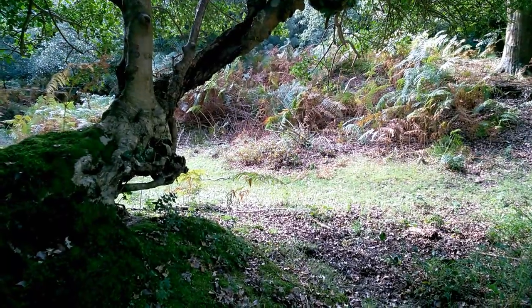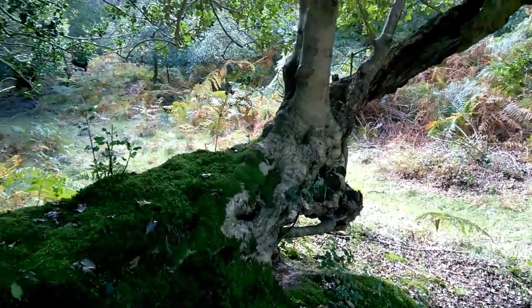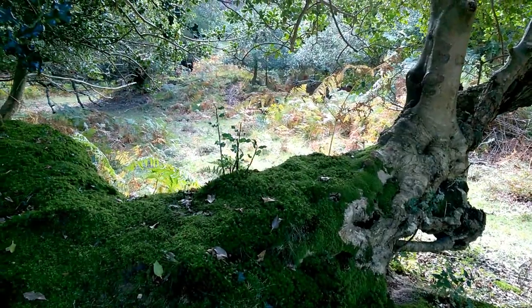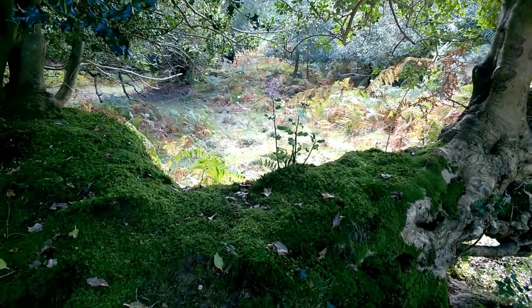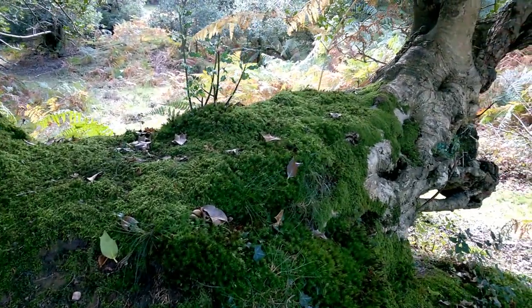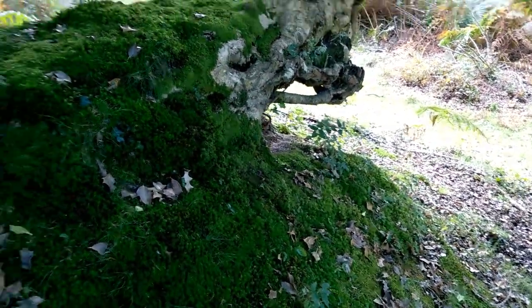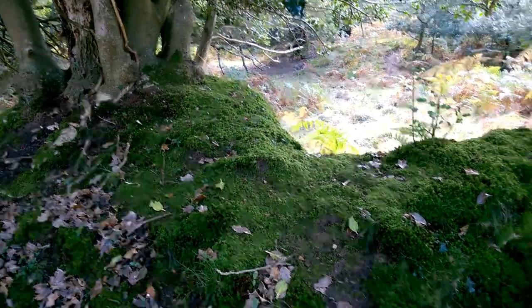There is something a little bit magical about the way things look at this time of year. As the bracken and all the leaves start to brown and lose their color, it just makes the mosses of the forest look even greener and more verdant. Thanks for watching and I hope to see you again soon.